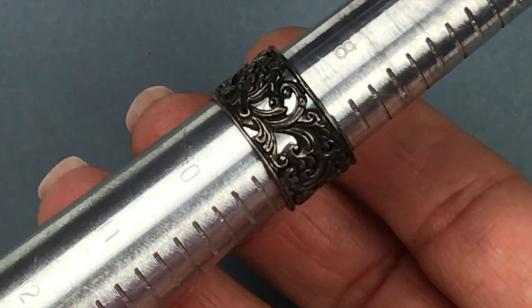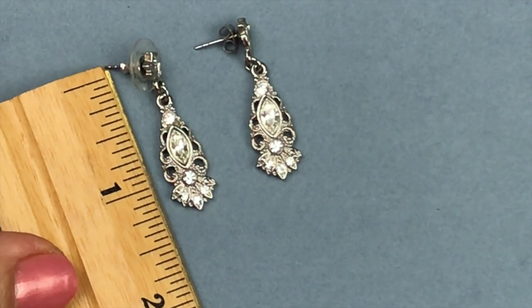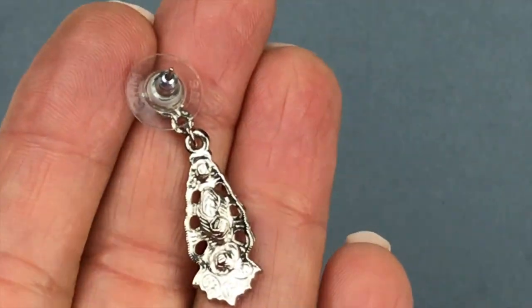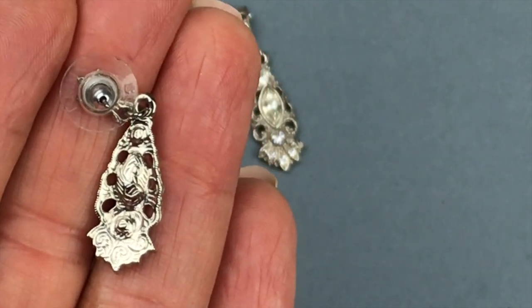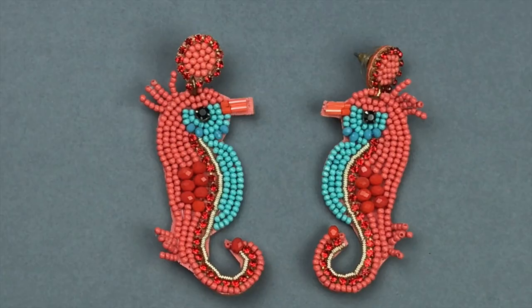This is a pretty pair of silver tone earrings with filigree work, clear crystals, and they are drop earrings — about one and a quarter inches in length. When I turn these over and look at the back, I'm pretty sure that design stamped on the back belongs to 1928. So I think these are 1928 brand earrings. Very pretty.